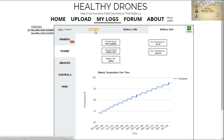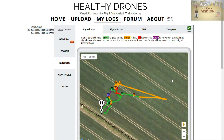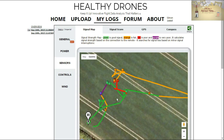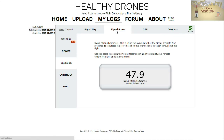The next section is Sensors, which is basically a signal strength map. Green is good, orange is fair, red is poor, and purple is disastrous. For some reason, I suspect I probably put the transmitter down on that purple bit. But again, if you're debugging or wondering what's happening, this can be a very useful tool.